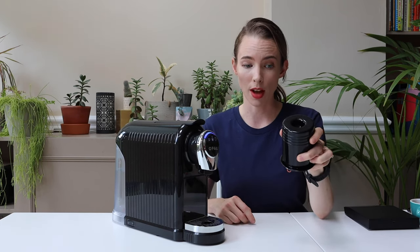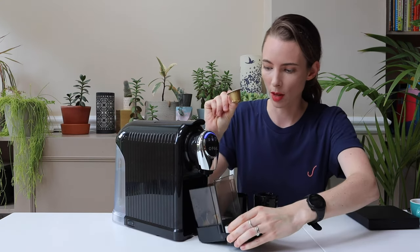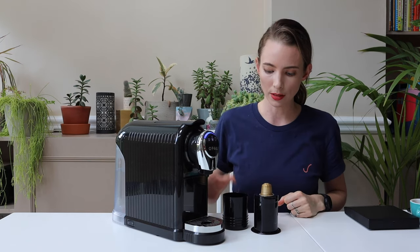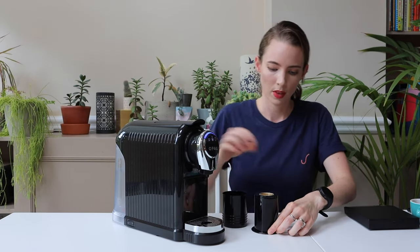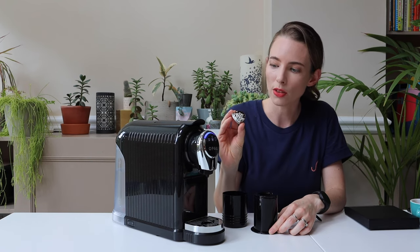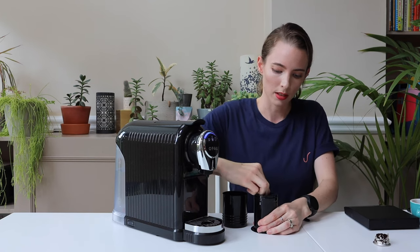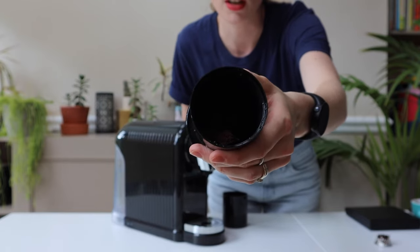If you're worried about recycling your capsules, the U-Press can really help out with that. Take out your used coffee capsules, pop them into your U-Press and push down. Now you have the aluminium casing — give that a quick rinse to remove any coffee grounds that might have got stuck, and that can go in the recycling. Inside the chamber you have your ground coffee, which can go into the compost.